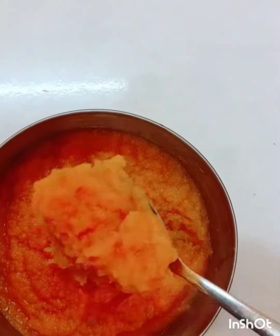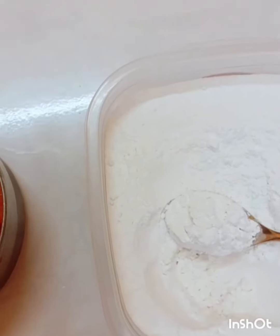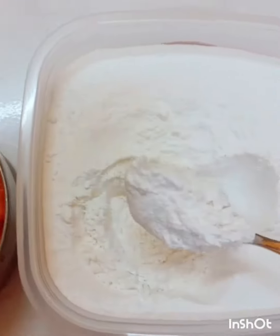So now I'm going to add in three teaspoons of rice flour and mix it well together with the fiber.